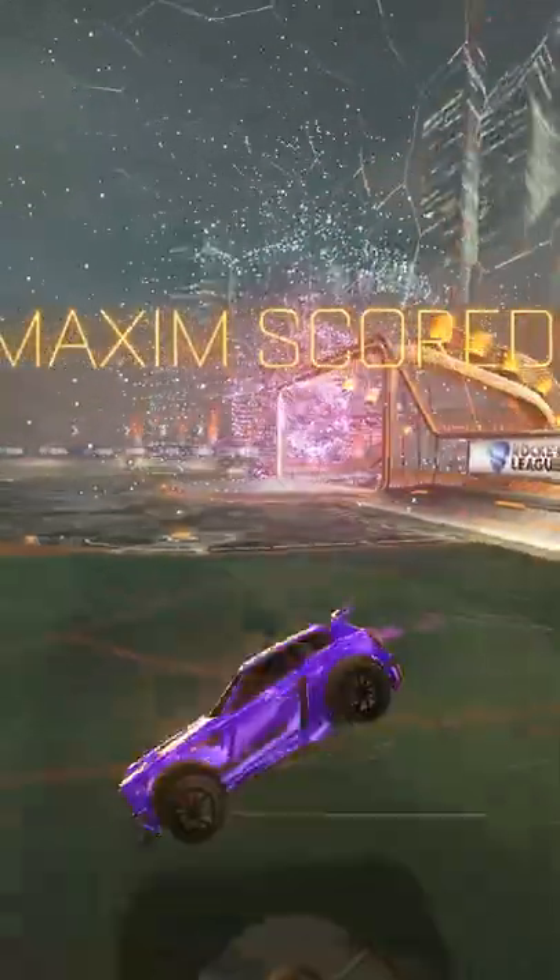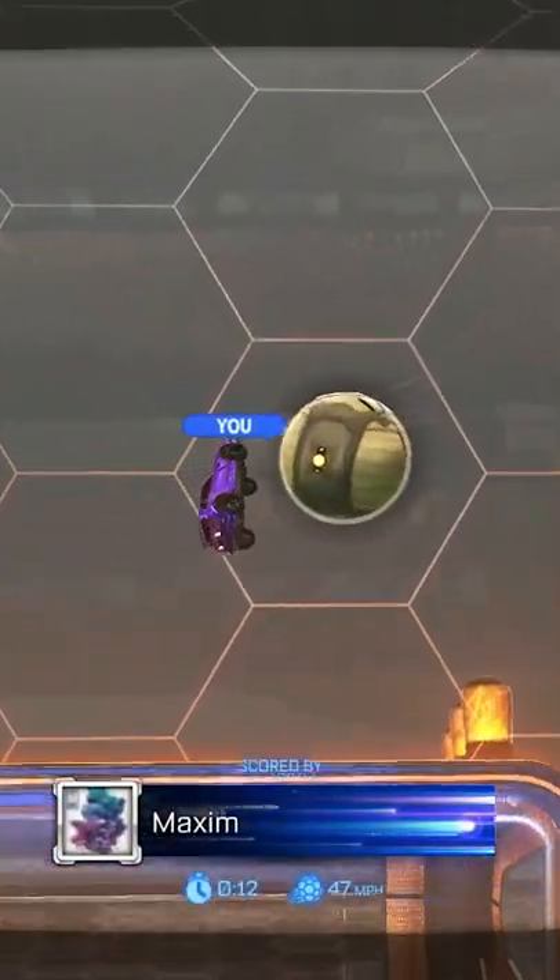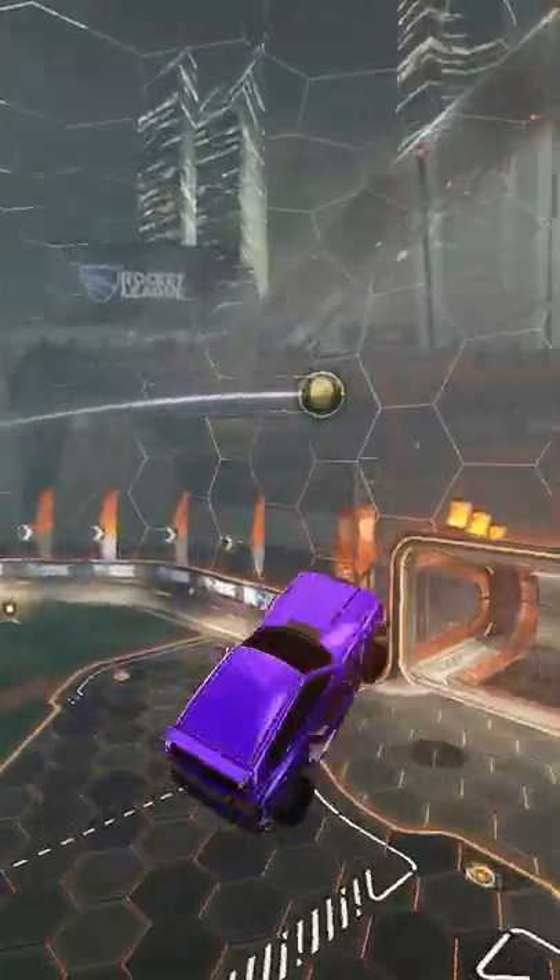When you rotate in the opponent's half in Rocket League, you usually rotate wide — meaning going for a bump on net or taking their corner boost. When your team is building pressure and boost-starving, you're usually positioned where these training pack shots have you set up at.